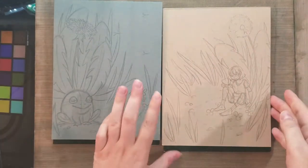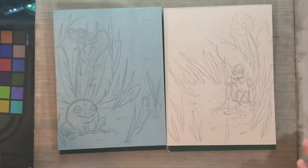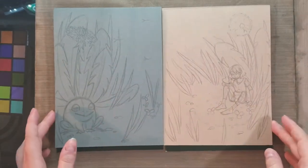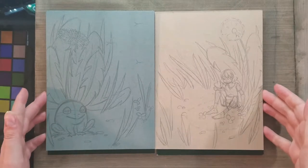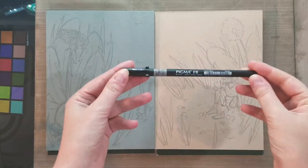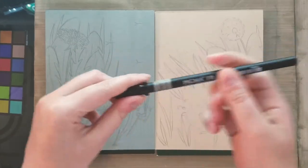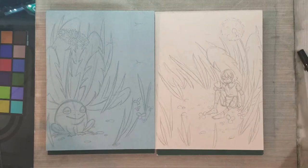The only real difference between these tone papers and the Strathmore tone tan drawing paper is just the weight. This is a mixed media weight so it's slightly heavier than the Strathmore tone tan and tone blue drawing paper. I'm going to ink these with an alcohol and waterproof pen — this is the Pigma FB. It has a very fine brush tip and it's one of my favorite pens for inking alcohol marker and watercolor pieces.